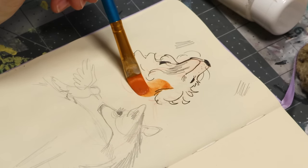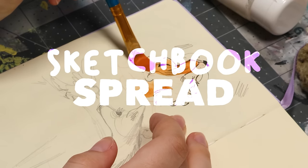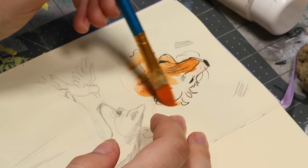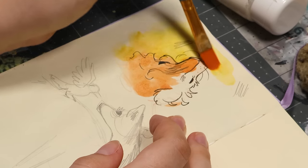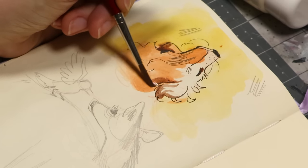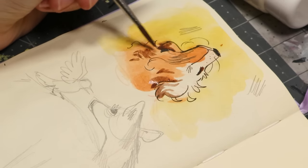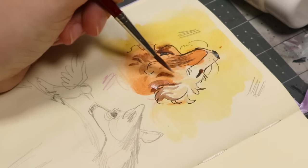Hi everyone, in this video I'm doing a spread in my sketchbook, filling two pages on either side, and I'm mainly going to be using gouache. I used to use gouache a lot when I discovered it a few years ago. I used to use gouache to do complete paintings just with gouache. Lately I've mostly been doing watercolor stuff and pencil and wax pastels and more dry media plus watercolor.